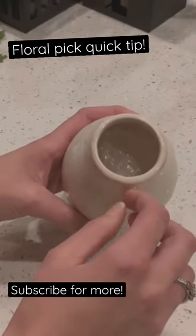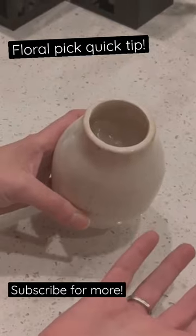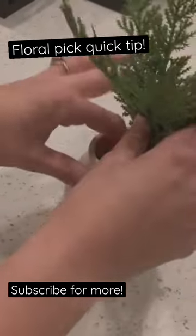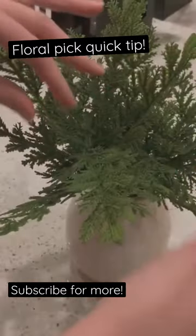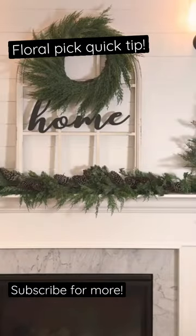Just a quick little tip when you're working with floral picks: use basically any kind of scrap material you have. I happen to have bubble wrap laying around, so I stuck that in the bottom of my jar. You could also use a paper towel or a little piece of tissue paper. It just helps when you go to put your floral picks in the vase to help them stand up a little bit better.